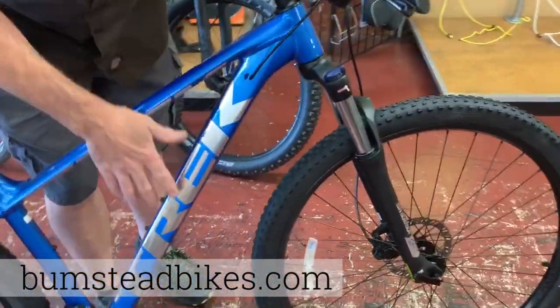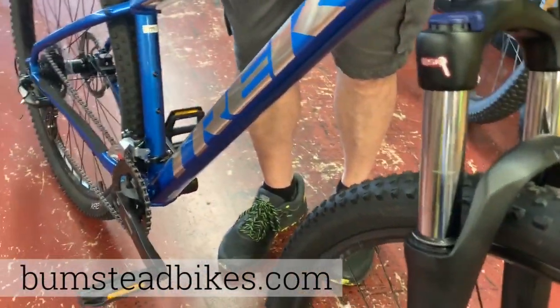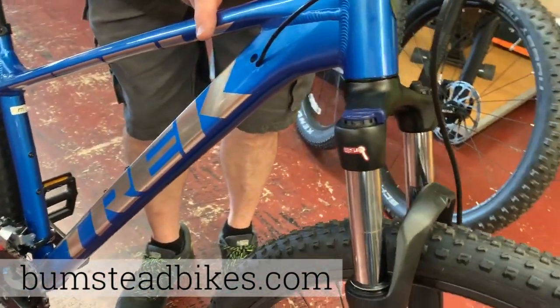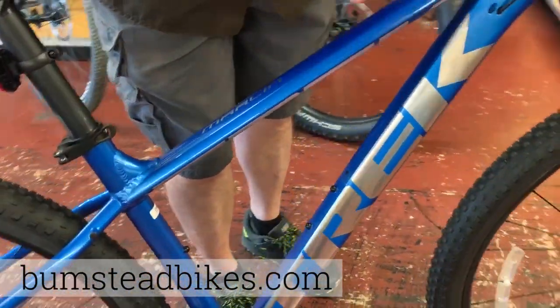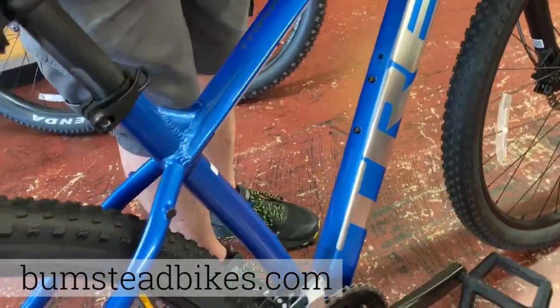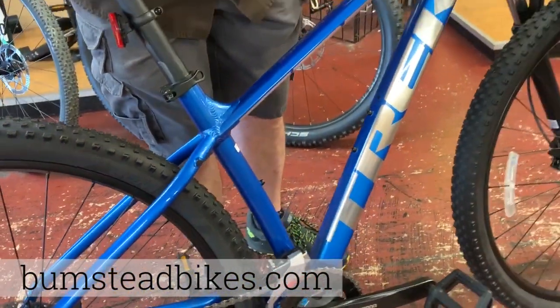The hydroformed aluminum frame has a really unique shape to the tubing — not just traditional round tubing. The advantage here is that Trek engineers can give you the strongest, lightest bike by using these shapes of tubing. Very unique, very good quality frame.